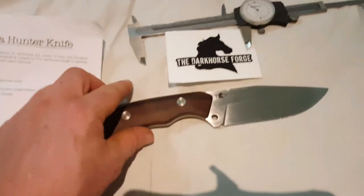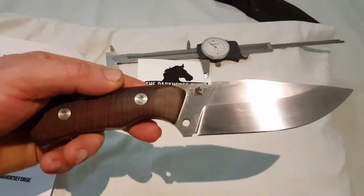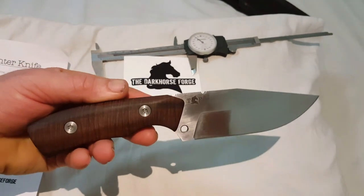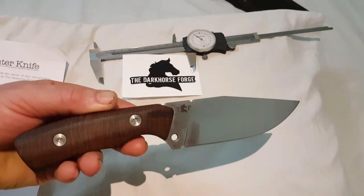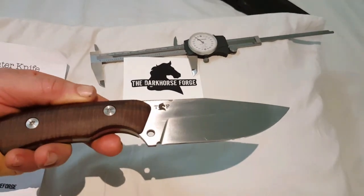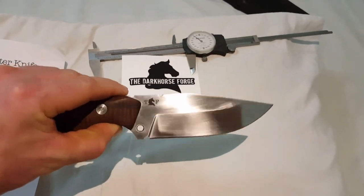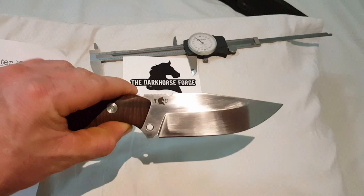I got this one today at the Queensland Knife Show at the Ipswich Showgrounds — it's on tomorrow as well. This is from the Dark Horse Forge, made locally in Ipswich, Brisbane, Queensland, Australia.